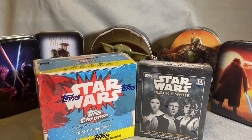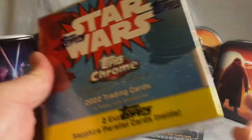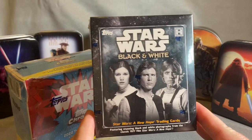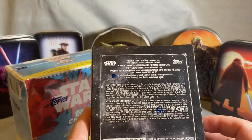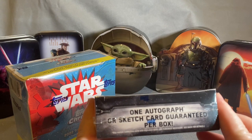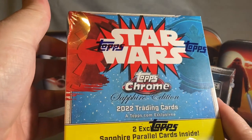Hello and welcome back to my channel. I've got something fun today — we have the normal 2022 Star Wars Chrome Sapphire Edition cards from the '77 series, but I also got a set of the New Hope trading cards in black and white. These are pretty cool cards. We get one autograph or sketch guaranteed per box, and this one's going to be two parallel hits per box.